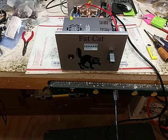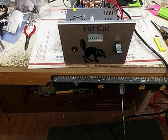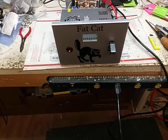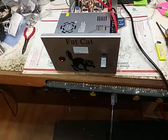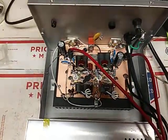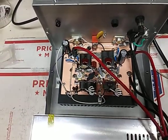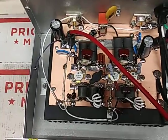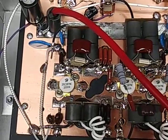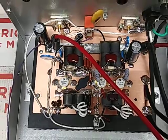Hey everyone, good morning. How y'all doing? So this is a three-pill, all 2879C, one drive and two.